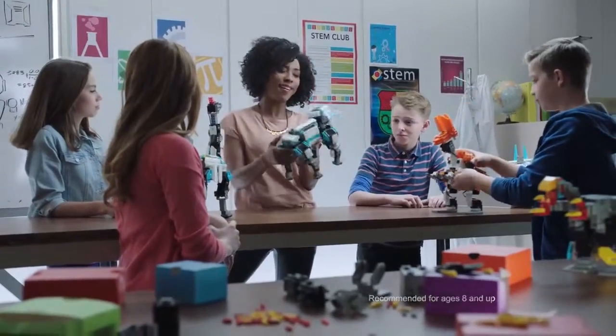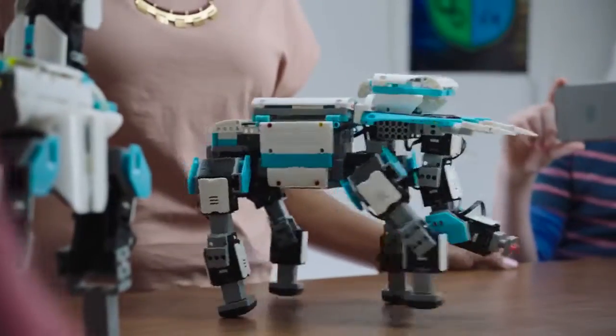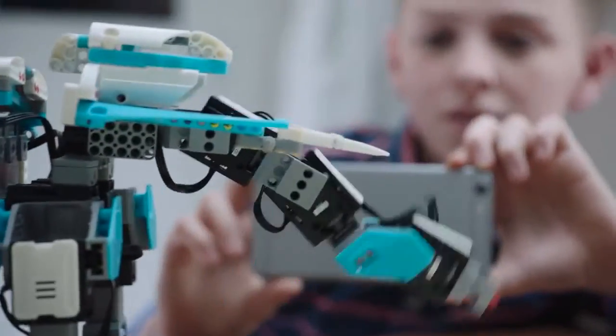Jimu kits are a great way to engage kids in STEM curriculum. Select the elephant so we can see it walk. Look at that! Isn't that cool? The servos provide torque, which allows the elephant to move.